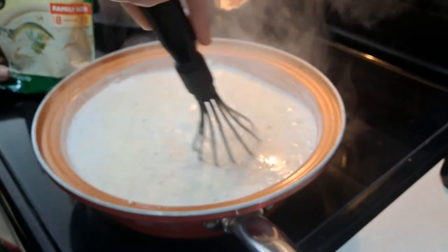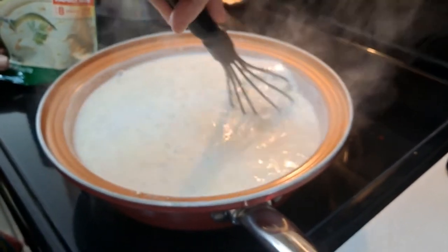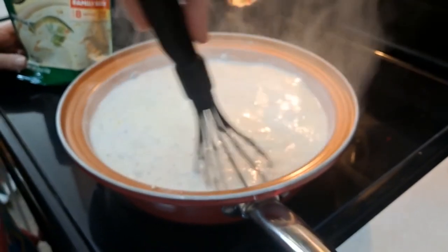I always call it a Crock-Pot. I guess Grandma calls it a Crock-Pot, Dad calls it a Crock-Pot, Mom calls it a Crock-Pot. It's a slow cooker.